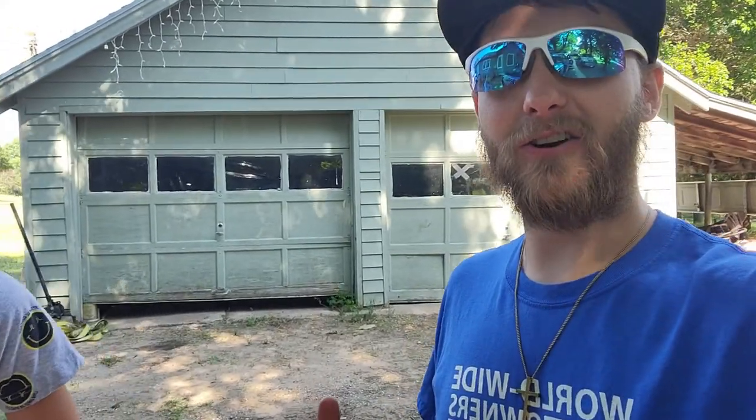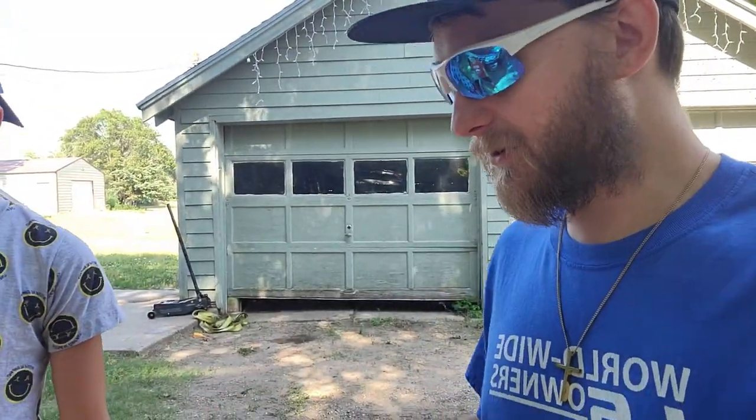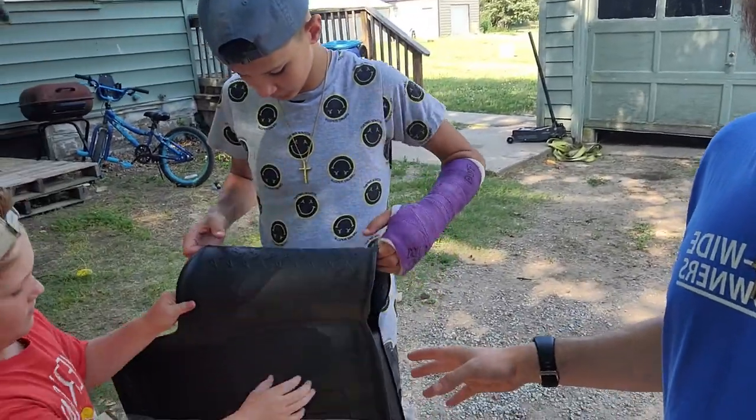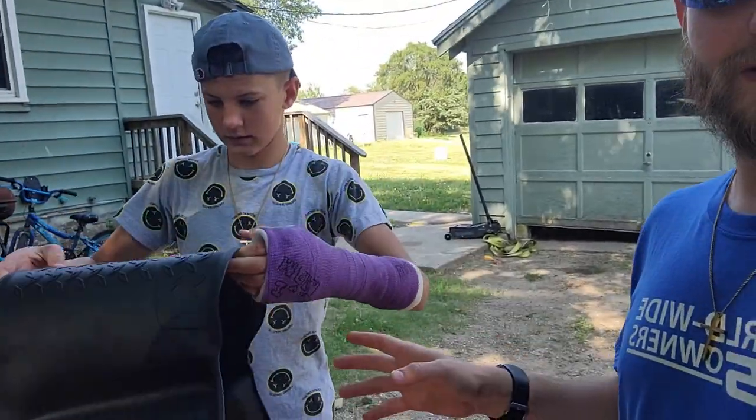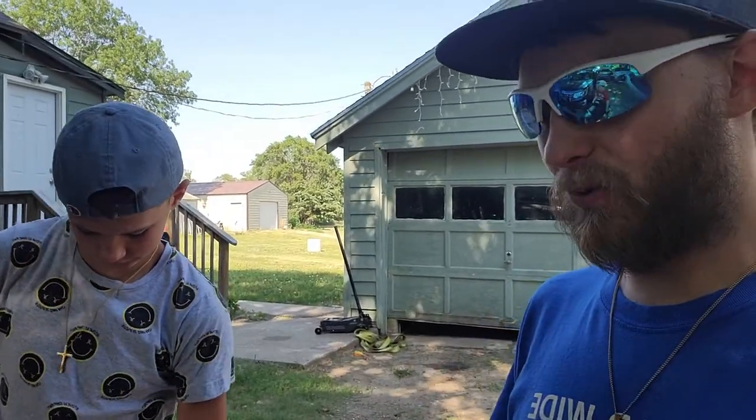Good morning guys. Welcome back to the Archivette YouTube channel. My name is Trevor. I've got my brother Dayton here, my oldest son Adi, Riley, and Kona are in the car. Right now we've got this package, and we're going to show you guys how we put these floor mats in, and then show you some more about them.